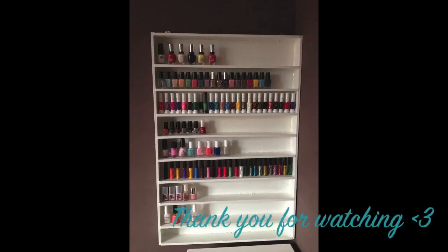Once the paint has dried, gently screw in the hanging hooks on each side. And there you have it — an easy DIY nail polish rack that costs half the price of retail. I will write everything you need, including the measurements, in the info box below.